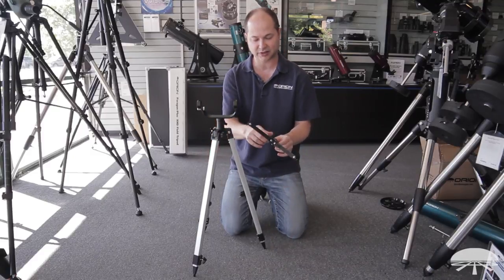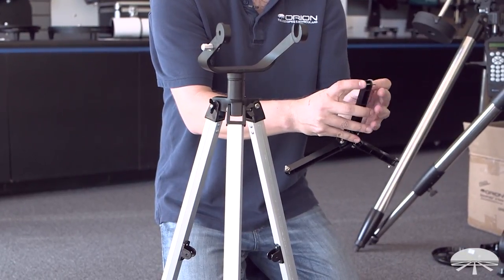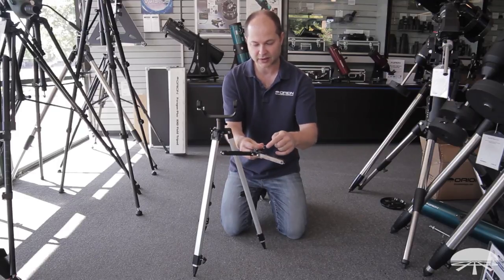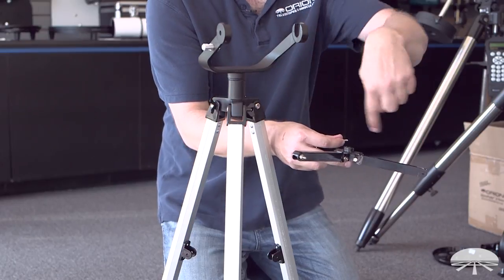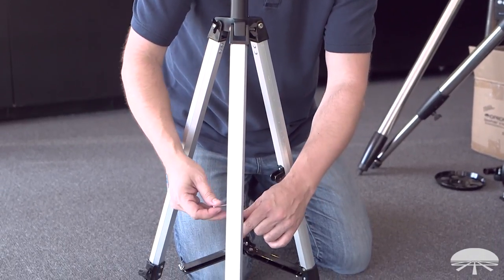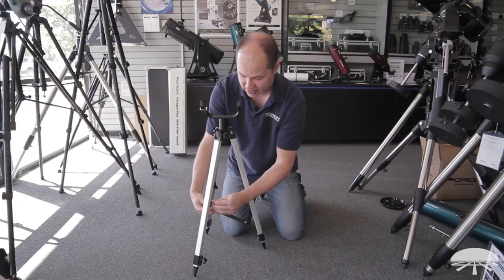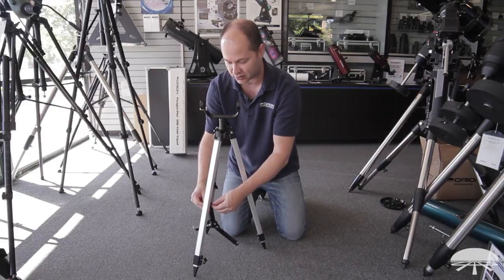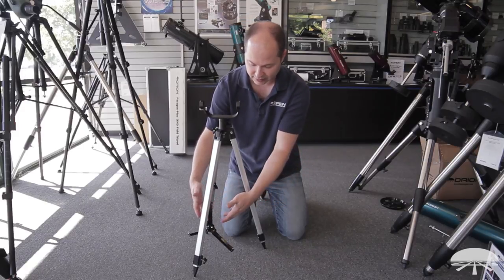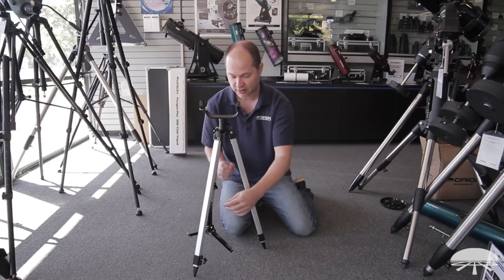The next step is to attach the bracket so the legs don't splay out too far. There's a little screw, bolt, and nut on each of the ends of the accessory tray bracket. Orient the bracket so the little threaded hole is facing upwards, because that's where the tray is going to thread on. Then attach it to each of these little flanges coming out the sides — through the outside, through the bracket, out the other side, and then take the little nut and attach it. This just has to be finger tight; don't squeeze it down too tight because you don't want to break it. It's just there to allow the legs to stay in position but still fold up when you're done for the night.